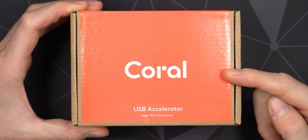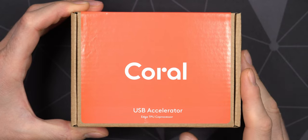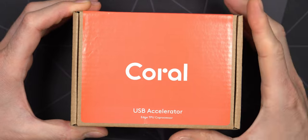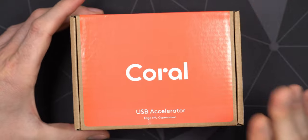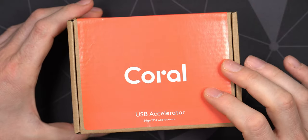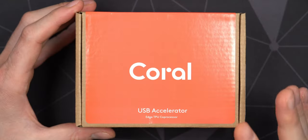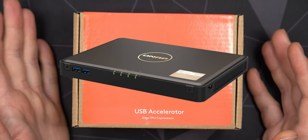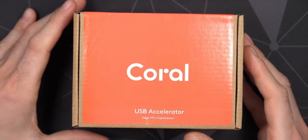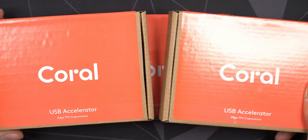In this video we'll take a closer look at the Coral USB Accelerator, the Edge TPU co-processor, and I want to use these in my QNAP NAS servers. I have three QNAP NAS servers and I also bought three of these Coral USB Accelerators — they've just been out of stock for so long. I have four QNAP NAS servers: two TS-464 and one TBS-464, and these Coral USB Accelerators can heavily improve the speed of all the AI.